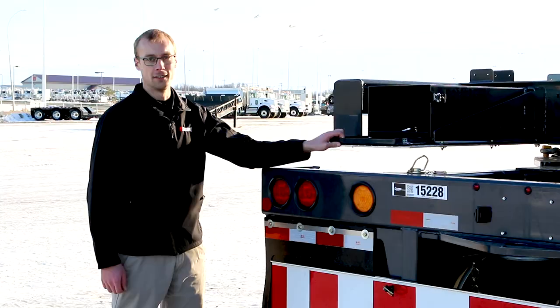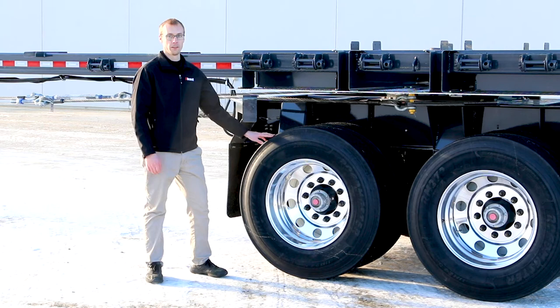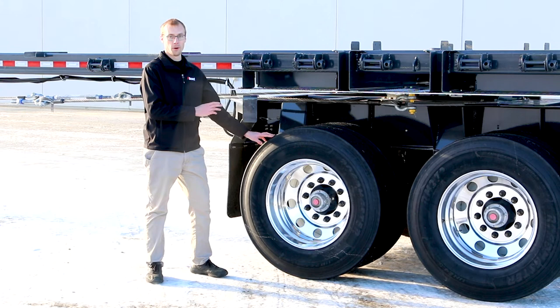This product comes standard with 25,000 pound axles that are optimum for the type of load this trailer is going to carry. These are sized better than many competitors, shaving tare weight as well as cost. We've also designed this product to meet FMVSS and CMVSS brake requirements — something not offered on some competitors' products.